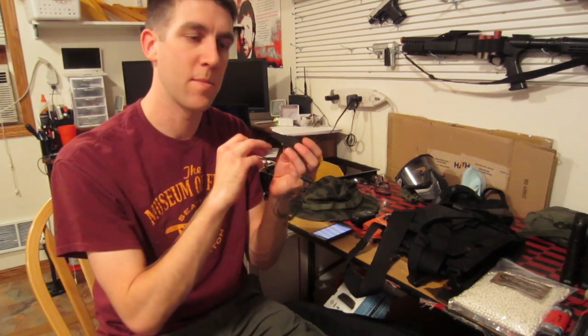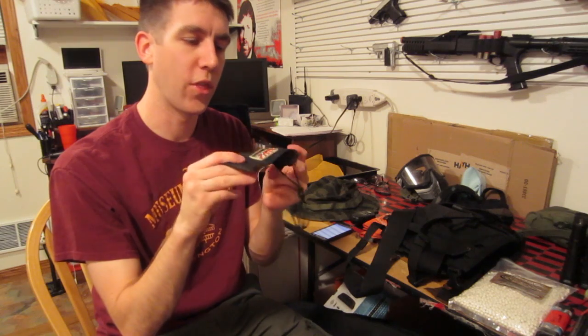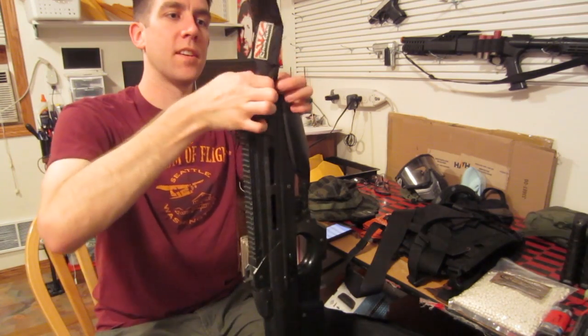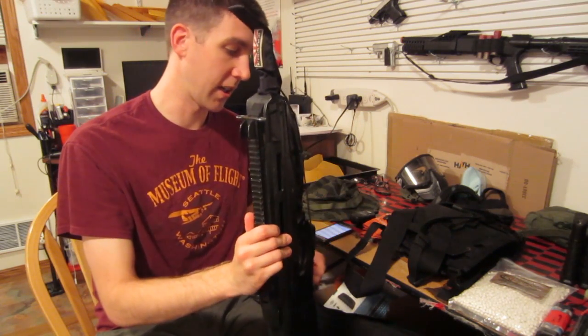Barrel bag — it's the same thing used for paintball. You put the gun in there like this. And when you're not on the field, the barrel bag goes on the gun.